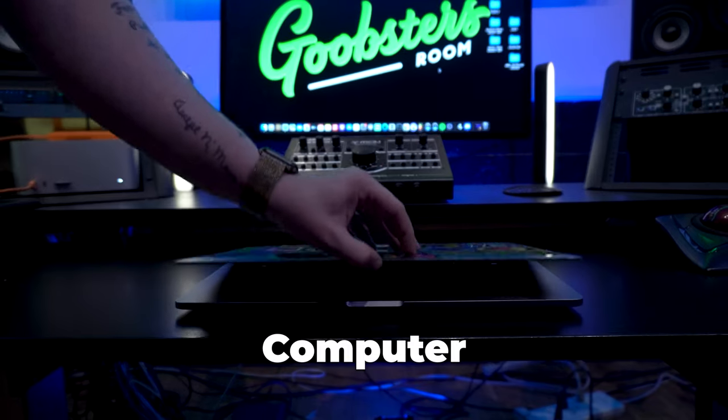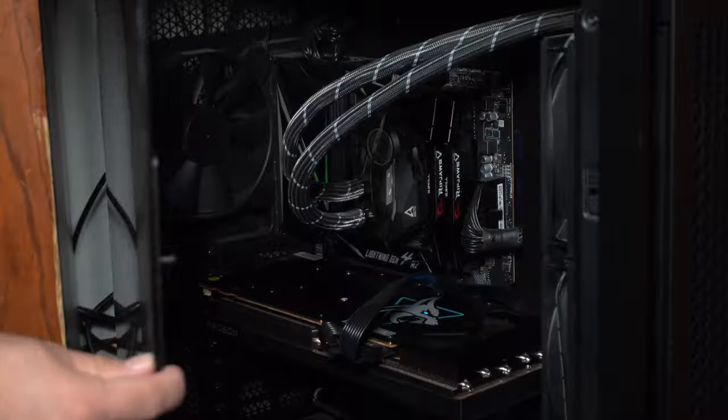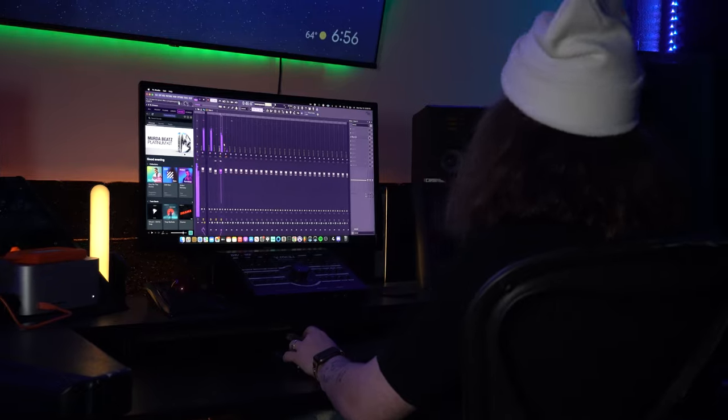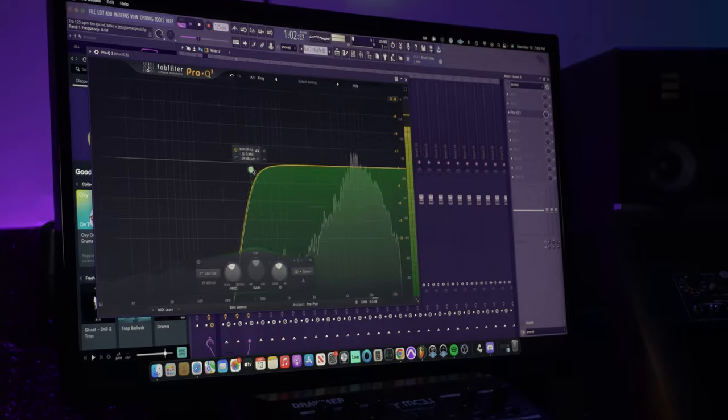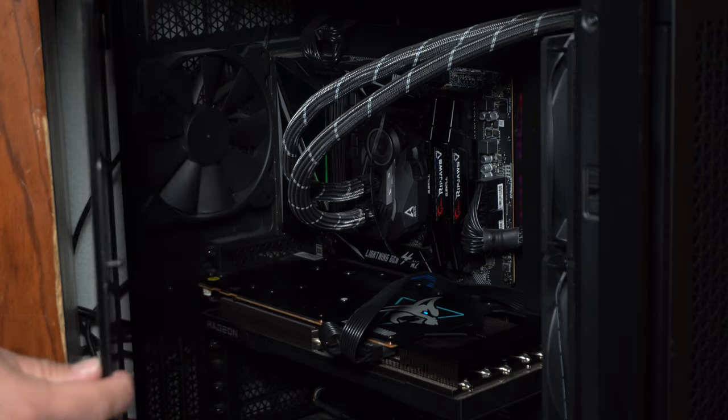The first thing you're going to need to set up your own home studio is a computer to run all of your music production software. Whether you want a laptop, desktop, Mac, or PC is entirely up to you, but the key thing to think about is functionality. If you're a producer or artist planning to work at home or on the go, a laptop may be best suited, but if you don't have plans to make your setup mobile, a desktop might be just right.